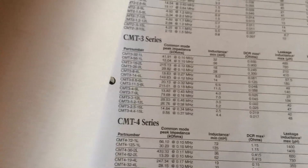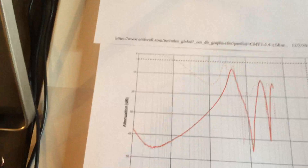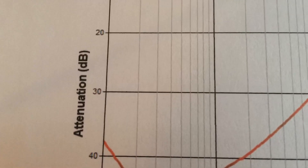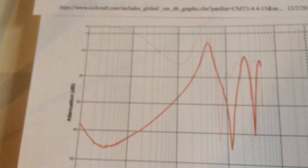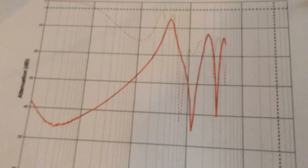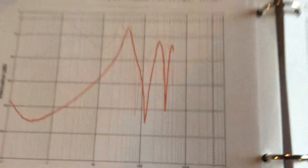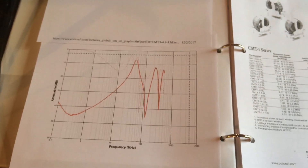To select the right one you need one that has high attenuation and high impedance at the switching frequency. The website is designed really well — they provide the attenuation curves so you can see how much attenuation you have. For this choke, the attenuation is about 38 decibels for the low frequency component, and for the high frequency component up around 100 megahertz the attenuation is even greater — about 45 decibels. So this is an ideal choke to filter out the noise we're seeing.